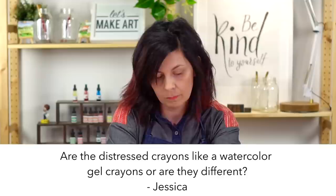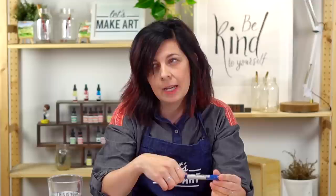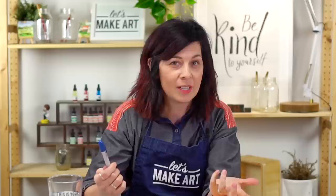Are the distressed crayons like watercolor gel crayons, or are they different? From Jessica Barron. I don't know that I've used a watercolor gel crayon like you're describing, but these are water-soluble, and I imagine a watercolor gel crayon would be water-soluble too. They are a lot of fun and these ones are similar to gelato but a little different. I'll just demo it so you can see and compare if you have a gel crayon at home — then tell us in the group if it's similar.